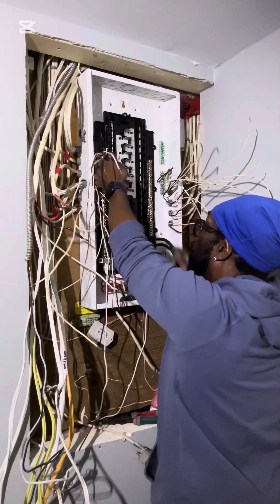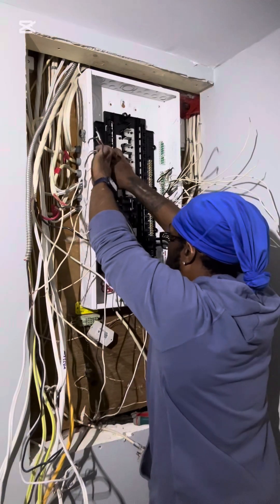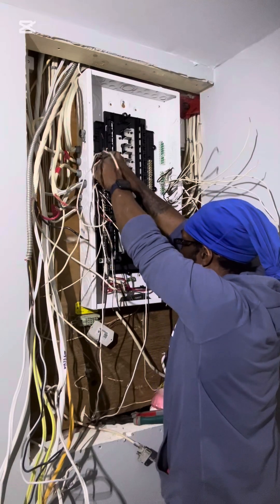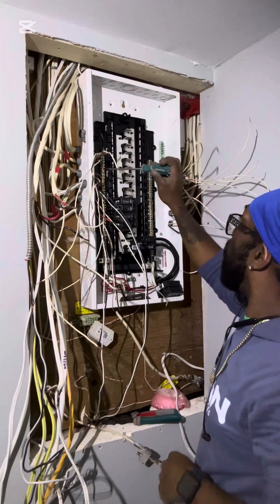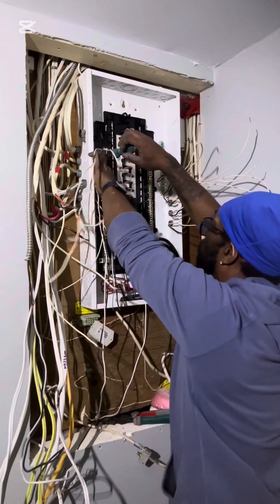I don't twist my grounds. Also, this is just a video — please don't try this at home. If you have to, contact a licensed electrical contractor.